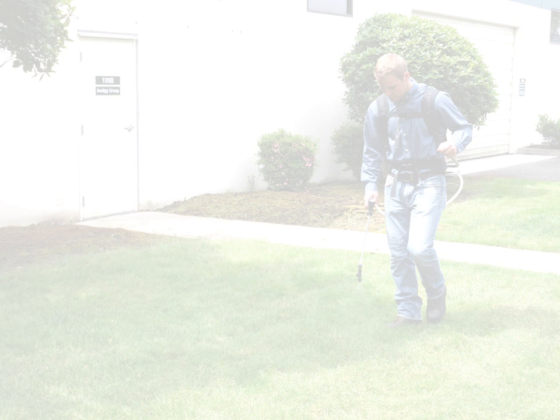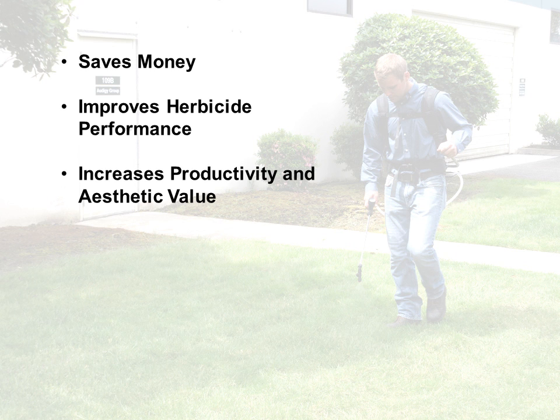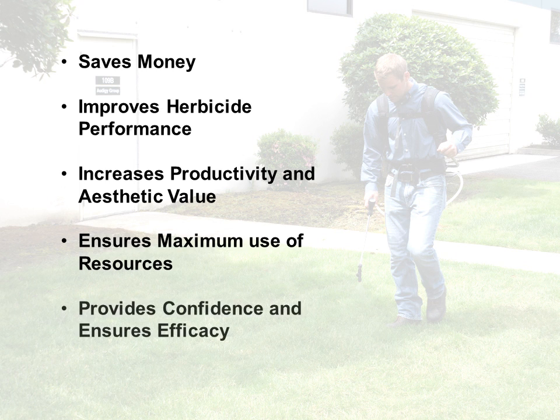There are several benefits of proper calibration practices. It saves money, improves herbicide performance, increases productivity and aesthetic value, ensures maximum use of resources, and finally provides confidence and ensures efficacy.